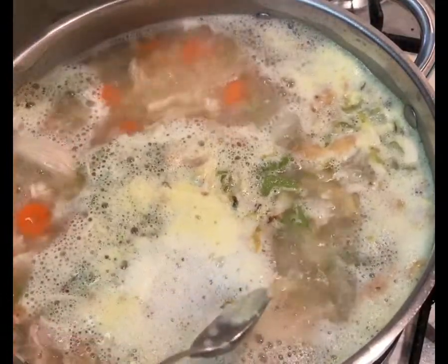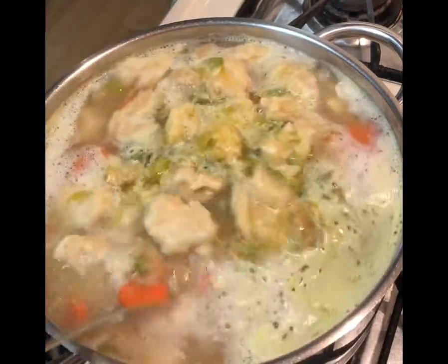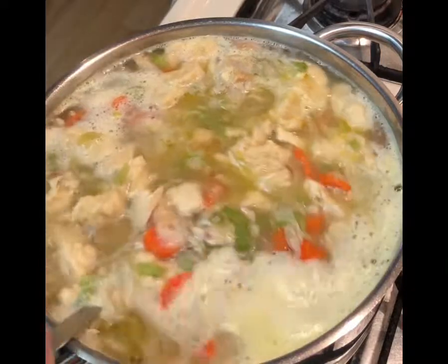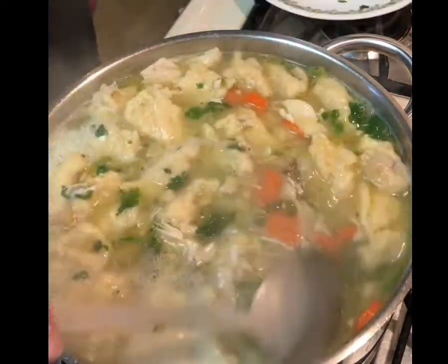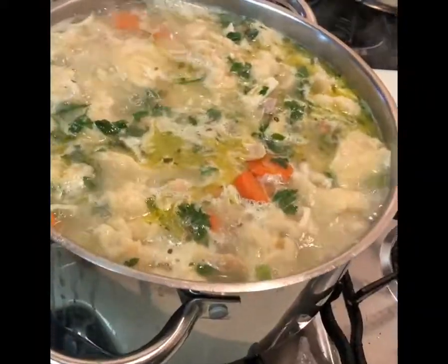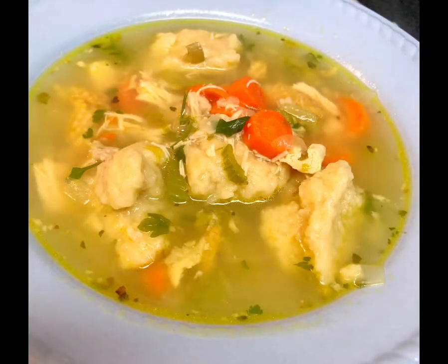The dumplings will float when they're almost done cooking. Once you get all of the dumpling dough in, the temperature of the soup will drop a little bit, so bring that up to a boil and let it cook for about three minutes, and your soup is done. Because you've used rotisserie chicken, you can make the soup in under an hour. I like to add a little bit of dried parsley, or maybe fresh parsley, herbs, or even fresh dill — whatever you have on hand works. I hope you give this recipe a try. You can find all the details on our website.